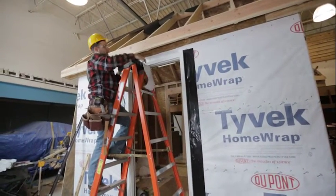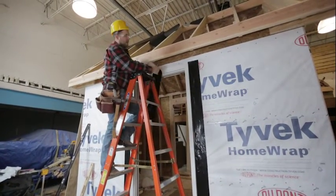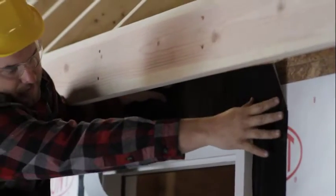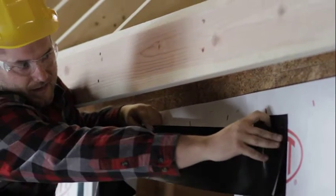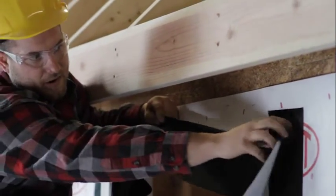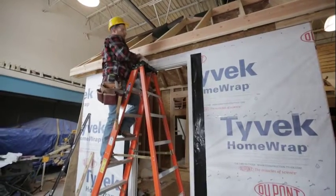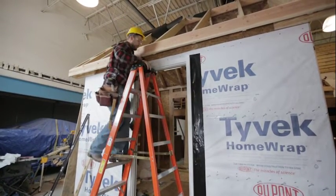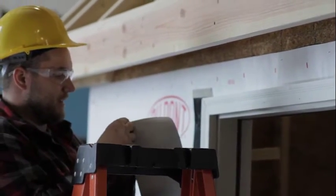One important thing when overlapping the top piece onto the side pieces: make sure you don't run the side pieces up too far, so the top piece completely covers them. If the side piece runs up further and the top piece only partially overlaps, you've defeated the purpose — rain can come down onto that exposed area and get behind. So don't cut those side pieces too long. We'll peel a little backing off and install the top piece.